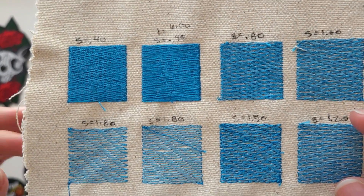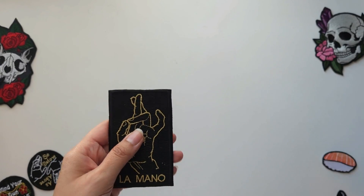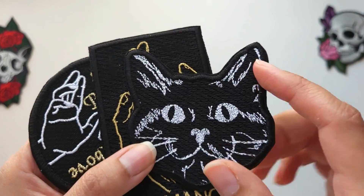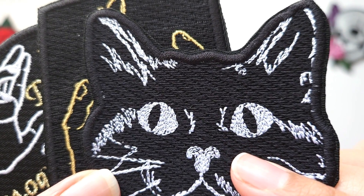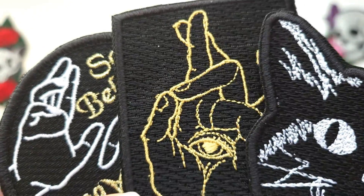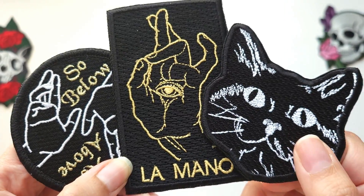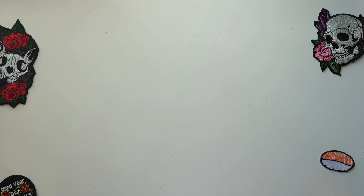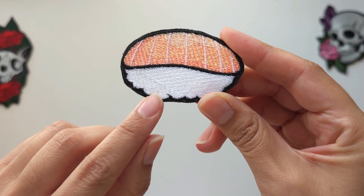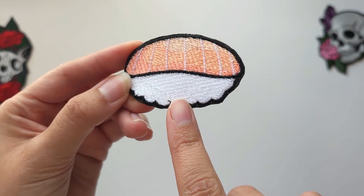Here on the blue fabric the change is very noticeable because of the color contrast. Coming back to the patch examples, these three patches were all done on black fabric. The first base I put down was just a 1.2 millimeter tatami stitch with no underlay — just one layer covering the whole bottom — so it looks fully filled. When I put my details on top, it stitches out very nicely. For example on this sushi patch done on white fabric, the rice was done in a 1.2 millimeter density and it looks like full coverage.